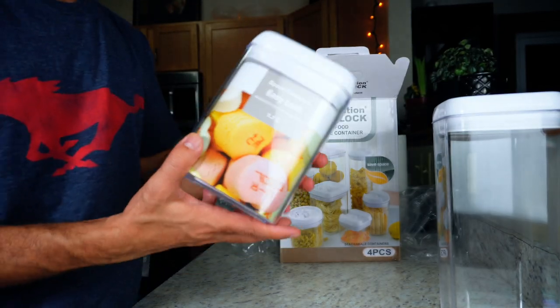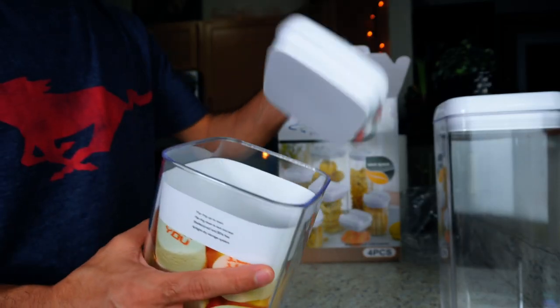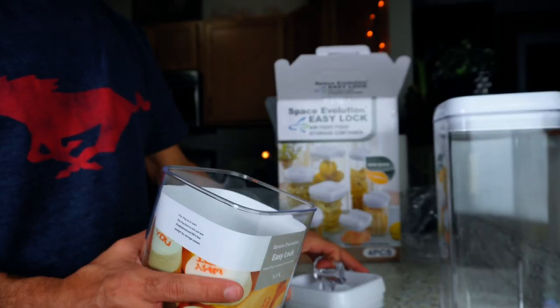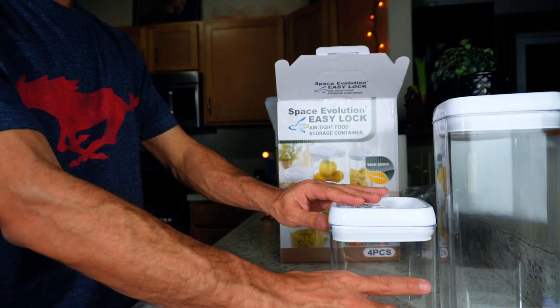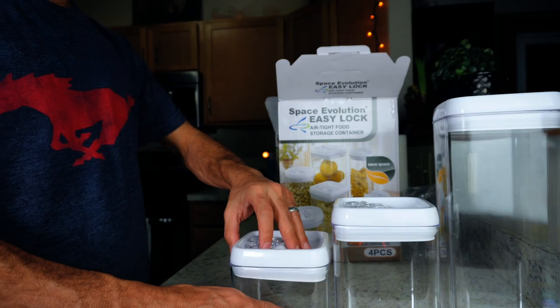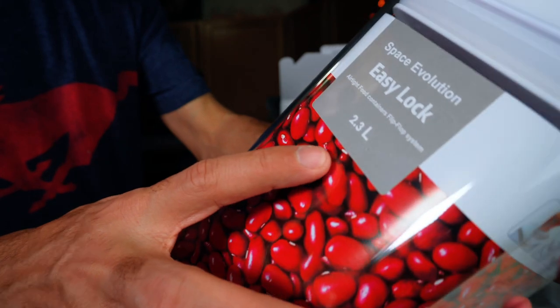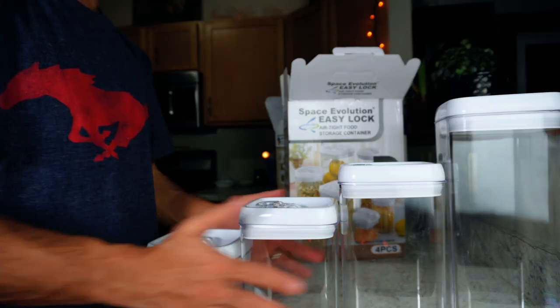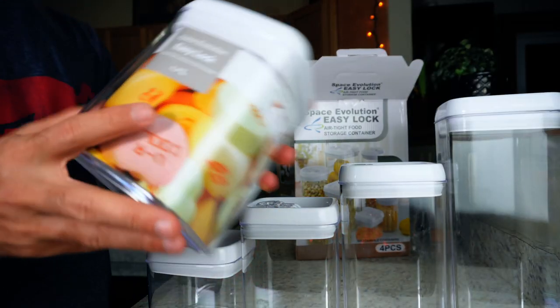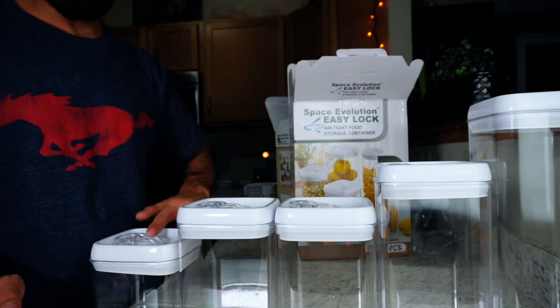In the second set, we got two medium, one big, and one small. The medium one is 1.7 liters or 1.8 quarts, the small one is 1 liter or 1 quart, and the big one is 2.3 liters or 2.4 quarts. Lastly, we got another medium container.